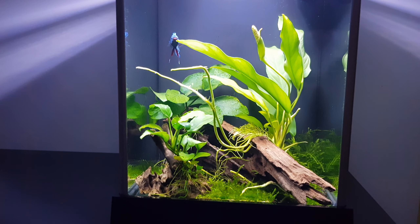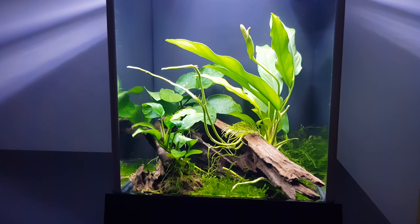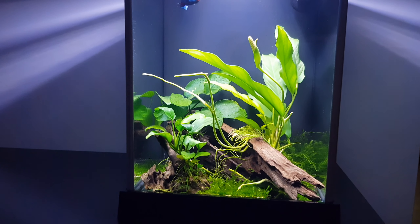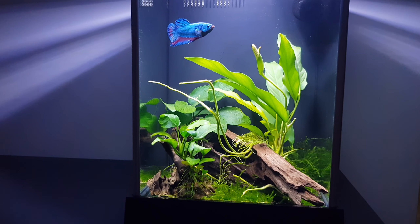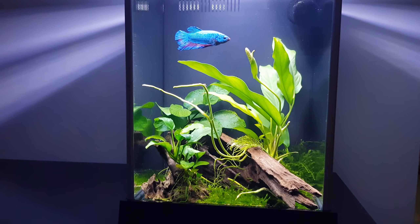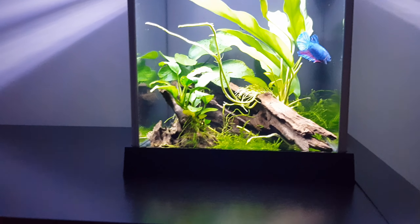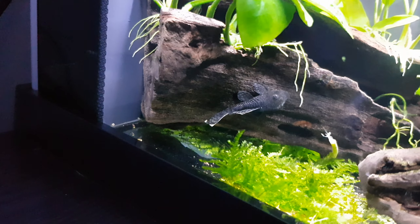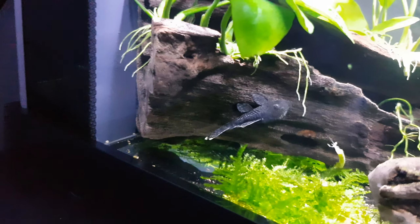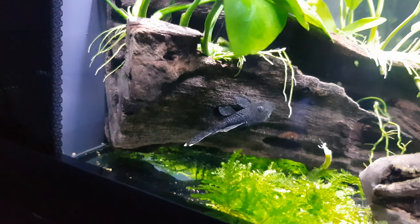There are heaps of hidey holes and places for him to cruise through. I just wanted to give you an update on this different look for the tank. As I said in my last review — I think it was episode four or five — I really love this tank and I'm a big fan of it. I wouldn't hesitate to get another one, but I would personally probably jump to the one size up, just to give a little more space for aquascaping and more choice as far as fish go.